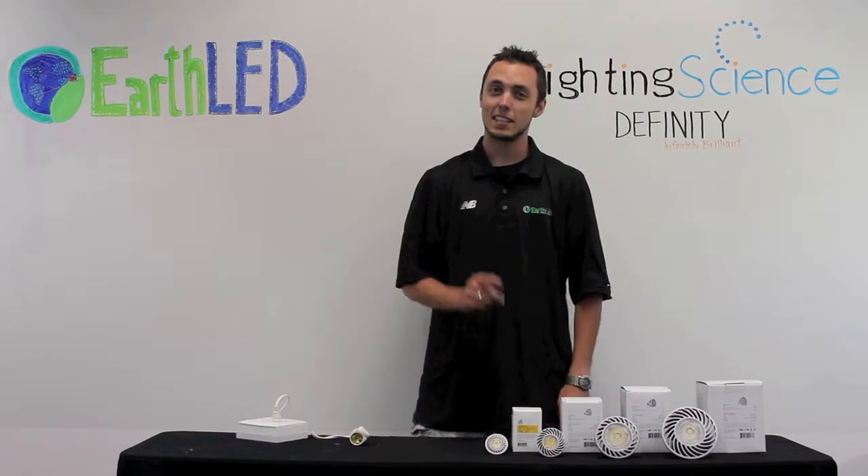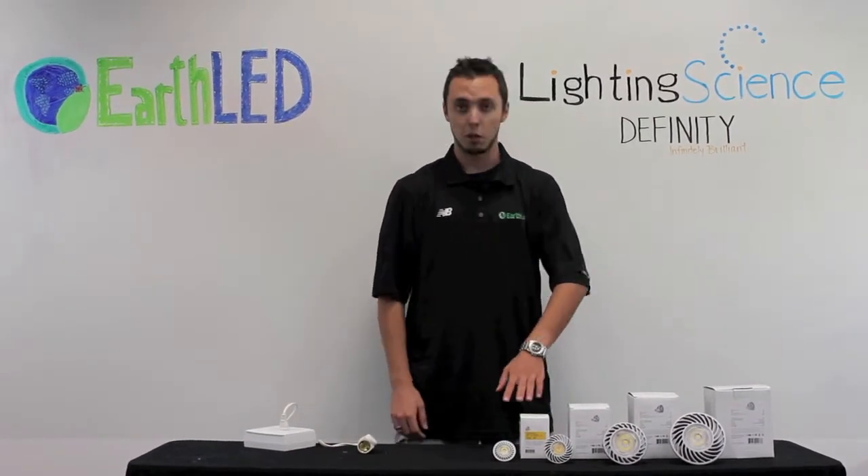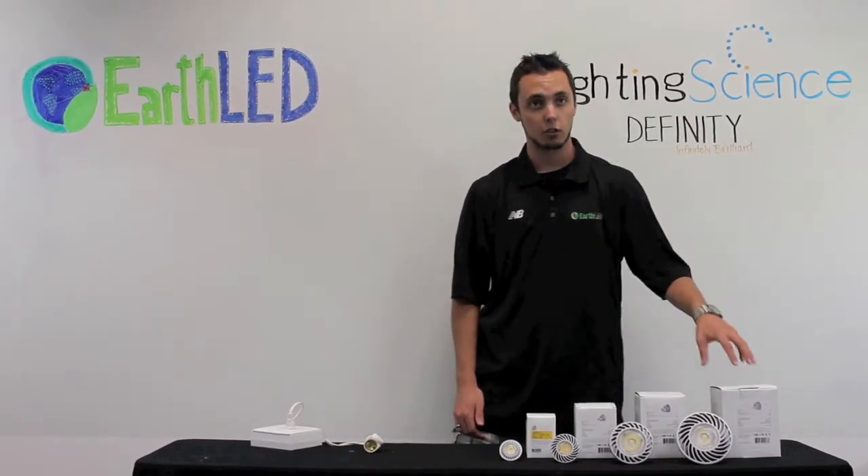Hi there, Alex here with EarthLED and today we're going to be looking at the Lighting Science DFINITY PAR series. The PAR series includes the PAR 16, PAR 20, PAR 30, and also the PAR 38.